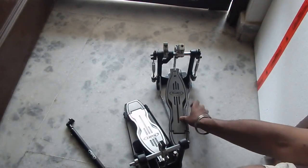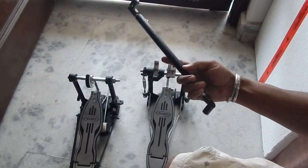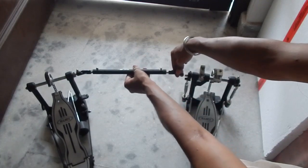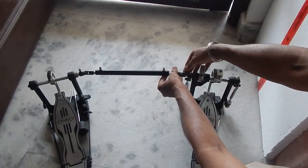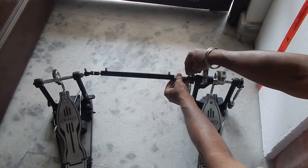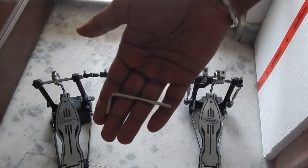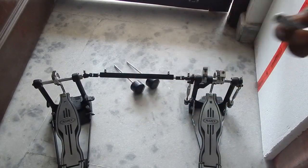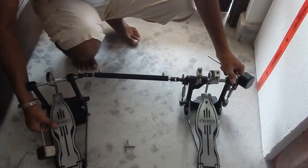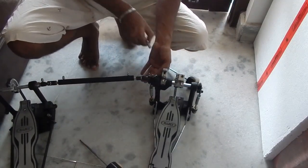This is your right-side pedal and this is your left-side pedal, along with the connecting rod. To connect the two pedals, you simply connect the rod to one pedal and then to the other. Inside the pedal you'll also find an allen key and a standard drum key. Let me tighten up the connecting rod — it's tight on both sides.